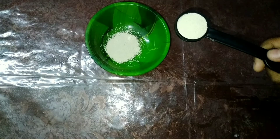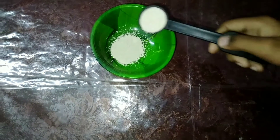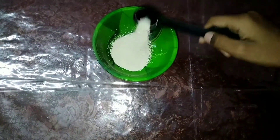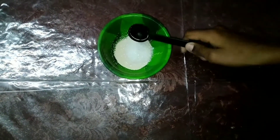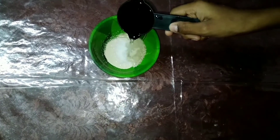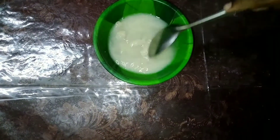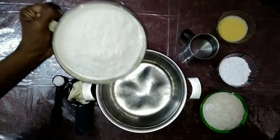To make the dough, first we have to activate the yeast. For that, in a bowl take 2 teaspoons yeast, 1 teaspoon sugar, and quarter cup warm water and mix well. Leave it aside for 10 minutes until you get a frothy mixture at the top.